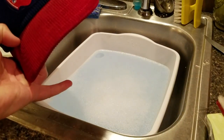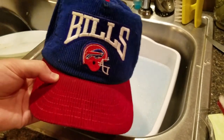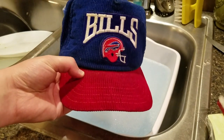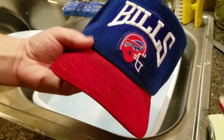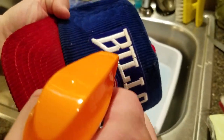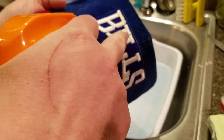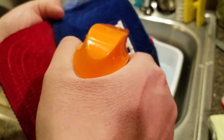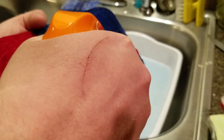So we got our dish pan here full of cold water and just laundry detergent, and I'm just gonna submerge the whole hat in here and let it soak for about 45 minutes to an hour. One thing I'm gonna do is hit some of this lettering here with Shout, because some of this has got some gross sweat or whatever on it.